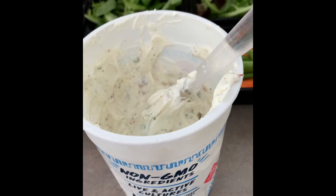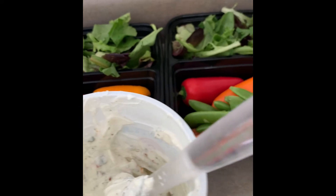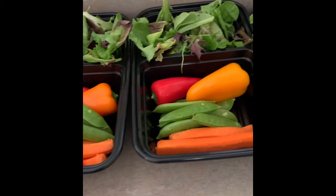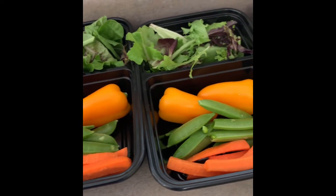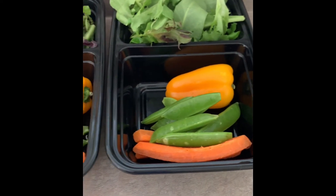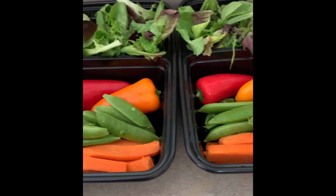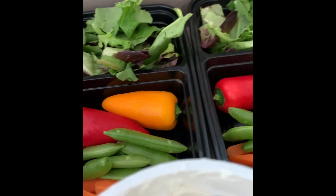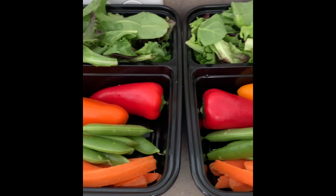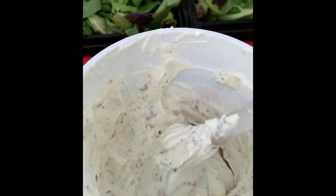Guys, this ranch is the bomb.com — much better than anything you're going to find in the store. We've tried a few different ones and doing it ourselves has been not only beneficial, but the taste is just so much better. It said eat in color — taste the rainbow! I just love all the reds, oranges, yellows, and greens, and the white for the ranch.